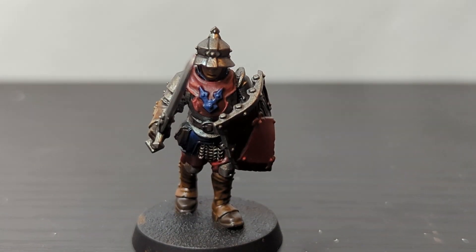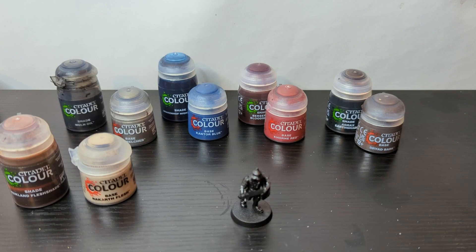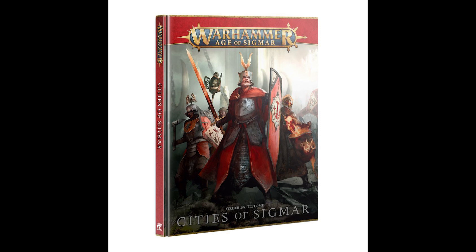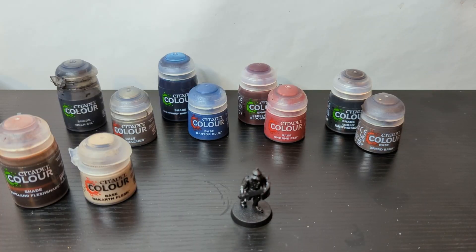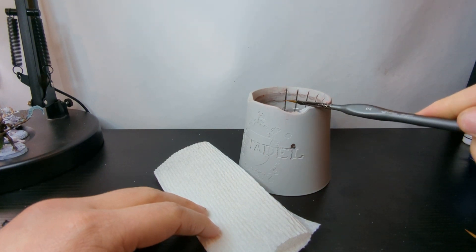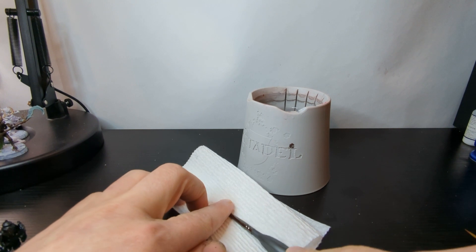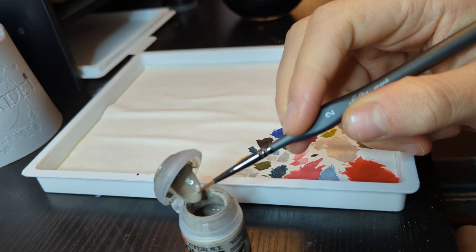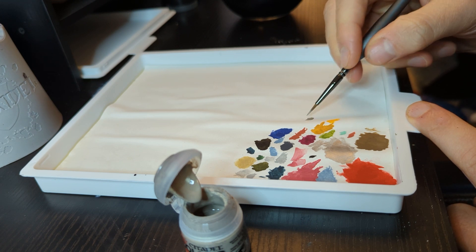Now we're on to step three: painting the model. The first thing we need to do when painting is come up with a color scheme. A simple and great place to start is by looking at references — box art, other works of fantasy or sci-fi, or even nature itself. I want some nice contrast, so I'll go for a deep red and a dark blue as bases for the model, along with a light skin color and a bunch of different browns for the wood and leather bits. Before using paint, you want to make sure to shake it like crazy — no matter the paint brand or type. I'll wet my brush, dry a bit of that water off on a paper towel, then grab a bit of paint and place it on my palette. I personally use a wet palette because it holds a bit of moisture and keeps paint usable for longer.